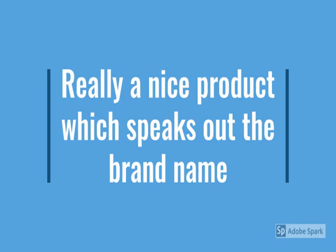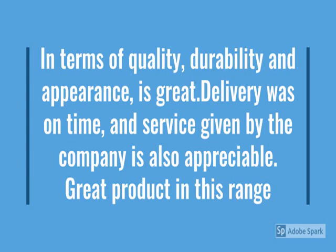In terms of quality, durability, and appearance it is great. Delivery was on time and service given by the company is also great. Overall a great product in this range — value for money. Check more details below in the description.